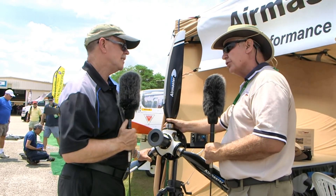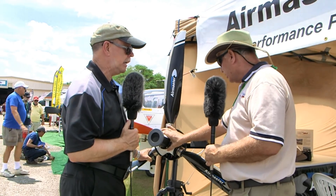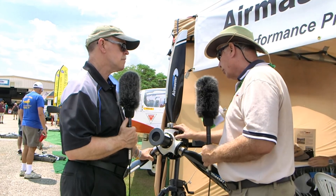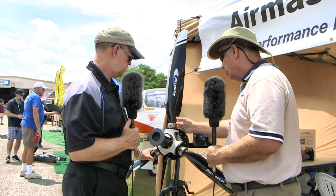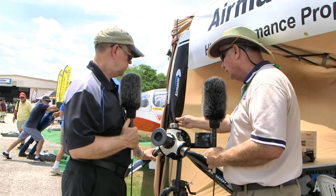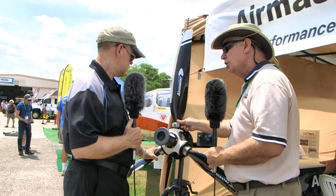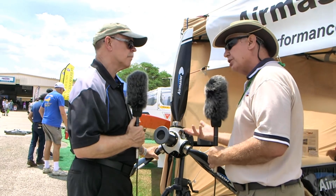This propeller can be installed by one person in about two hours, and that person doesn't have to be an A&P — it's designed for the amateur builder. Everything has been assembled and balanced at the factory. Each blade is numbered and marked for its appropriate slot, already statically balanced. You simply put it in, rotate the blade down, torque it, set the set screws, and every annual you pull off the blade to grease the hub.